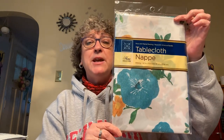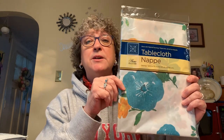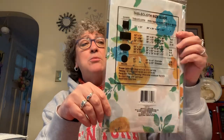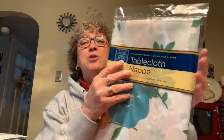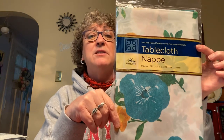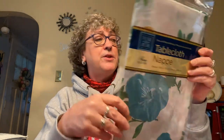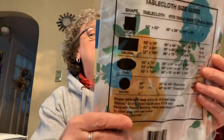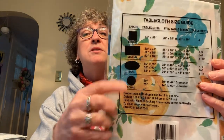In the kitchen section I picked up a tablecloth. I have a table on my breezeway that I want to change from fall decor to something springy. This one has a flannel backing — not just vinyl — and it's 52 by 70 inches, oblong.